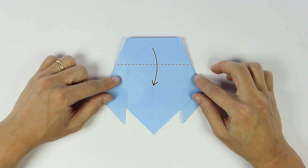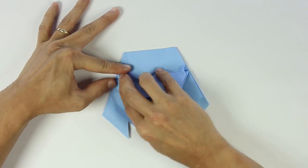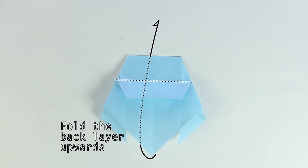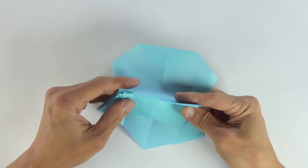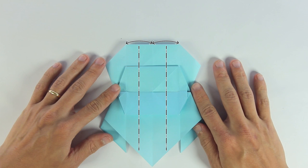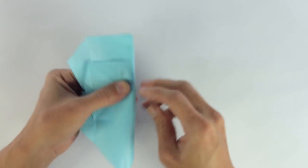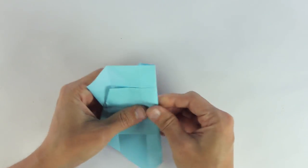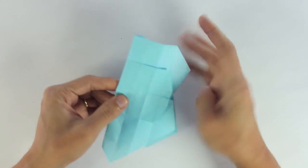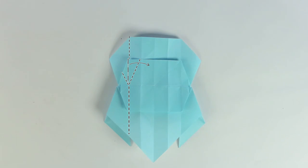Now you're going to fold the top flap downwards, and the reference line is inside the model. Fold all the way downwards like this. Now you're going to fold the back layer upwards. Now make these two mountain folds in the middle of these parallel lines. And make this fold on the front layer.